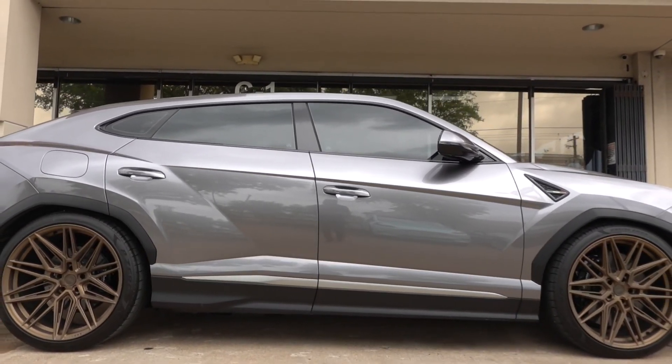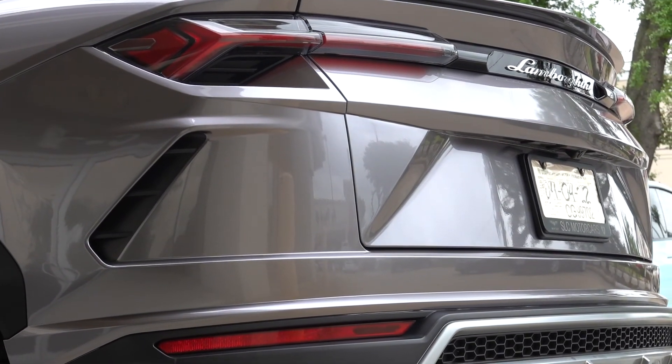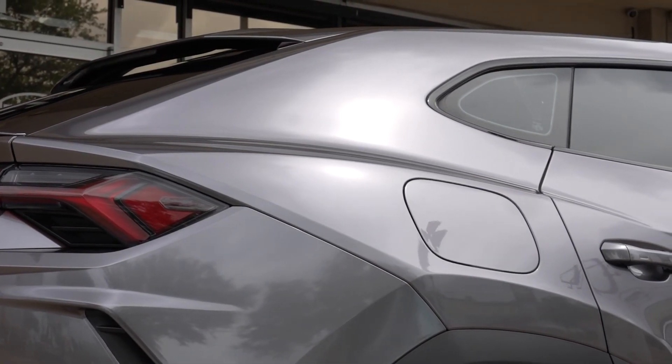It looks incredibly clear and it accents the sharp body lines on the Urus so well. As you saw earlier, we took off a lot of pieces, so the seams are far fewer — it looks like a Urus that came straight from Lamborghini. It matches really well with the wheels too. Let me know what you guys think of this color and how everything came out.